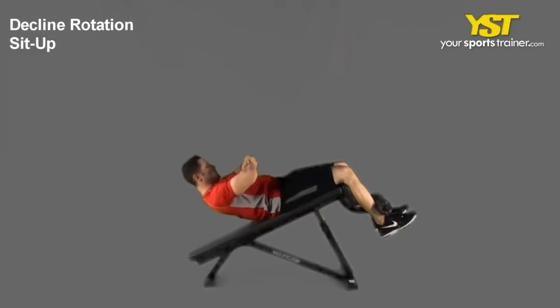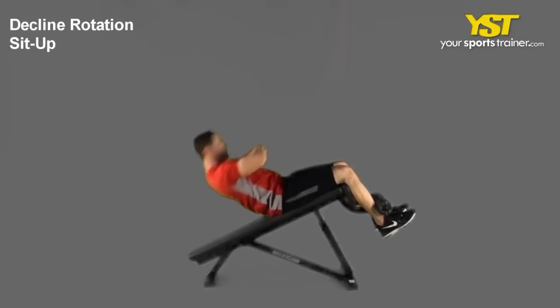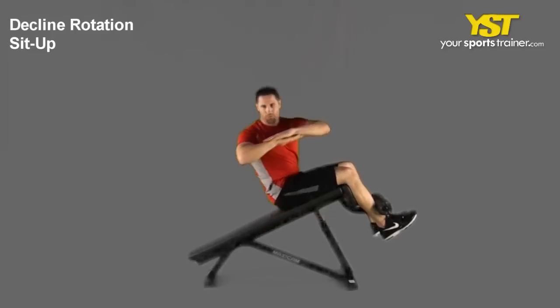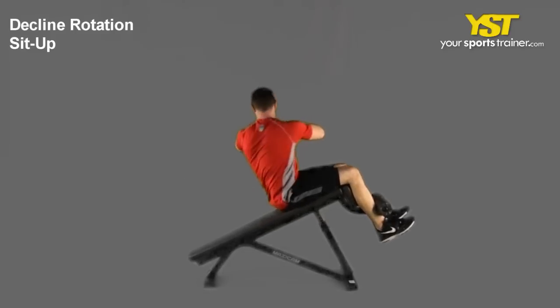Hold your arms crossed in front, perform a sit-up while rotating your torso to one side. Reverse the motion to return to the starting position and repeat to the other side.